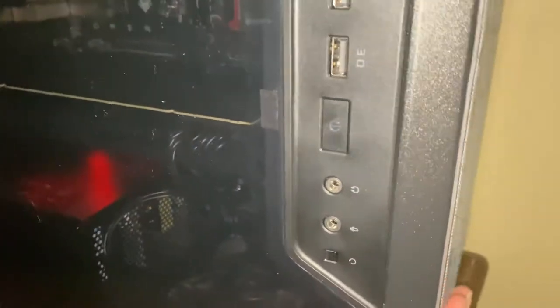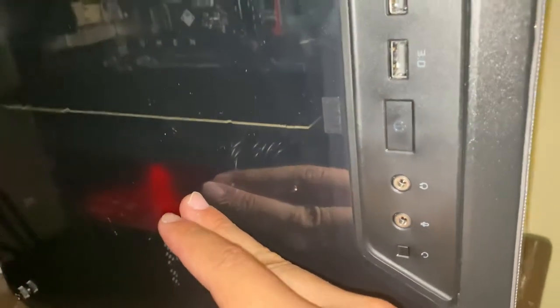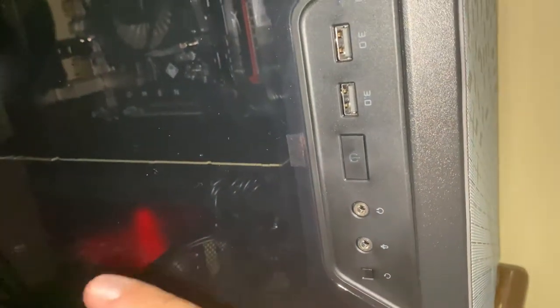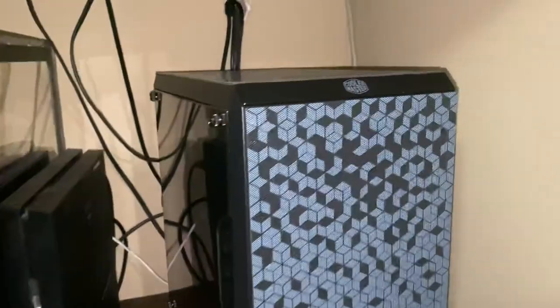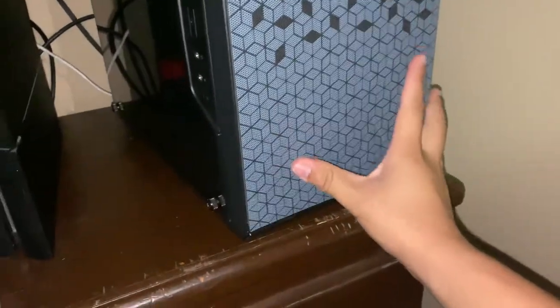I'm also going to change the GPU shroud and swap out the CPU heatsink. I'm probably not going to use this computer much longer — I'll end up pulling all the pieces when the new cards come out this year. I'll probably sell this card and CPU, but keep the RAM and this case. If you want to know what works, the Cooler Master Q300L works great and has been handling my stuff well.